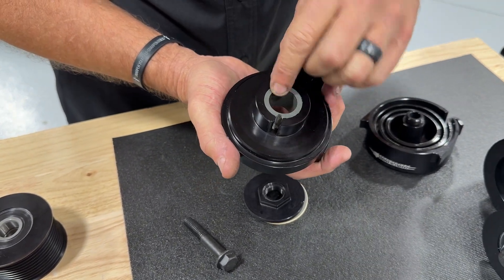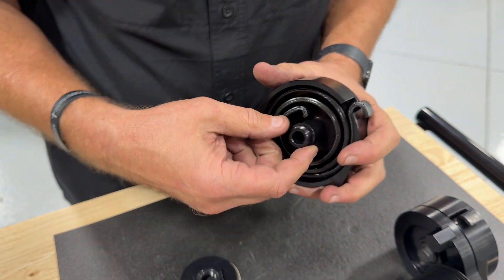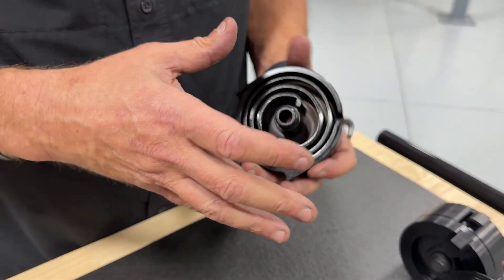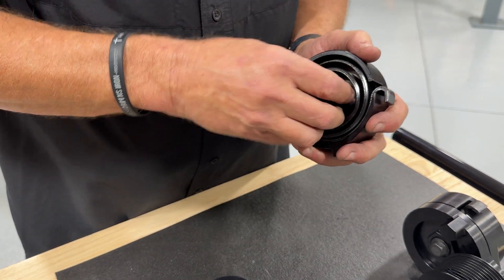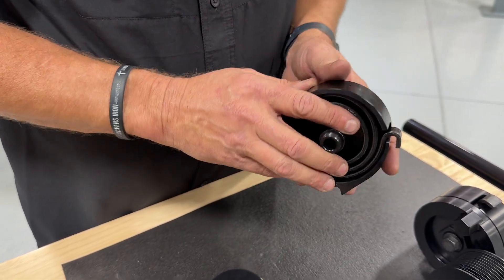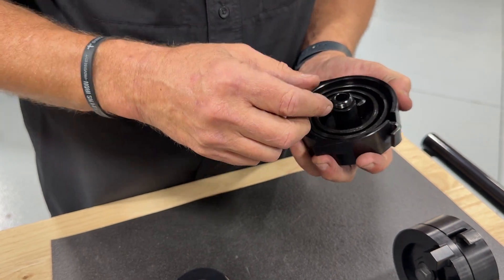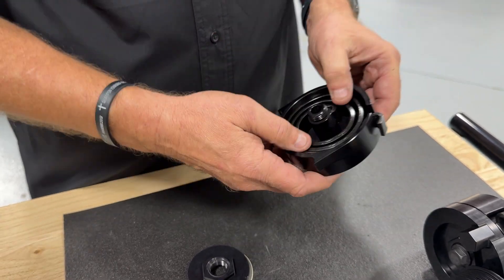The axle that it runs on is made as part of this body — it's not a pressed-in part. Some aftermarket parts have a billet body with a steel shaft pressed in with a spline flange, and that tends to move back and forth with use, causing problems. On ours it's made as part of the body — you can see how thick the wall is, all billet.